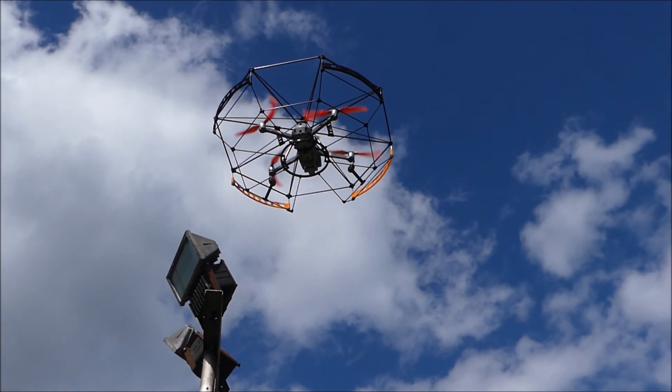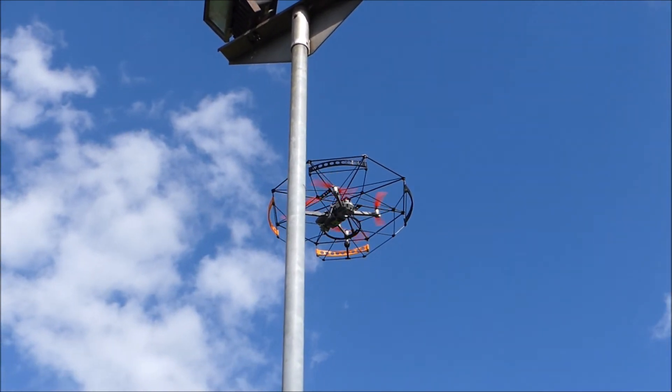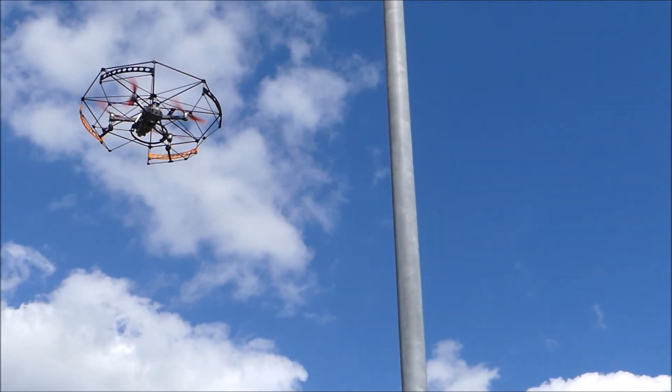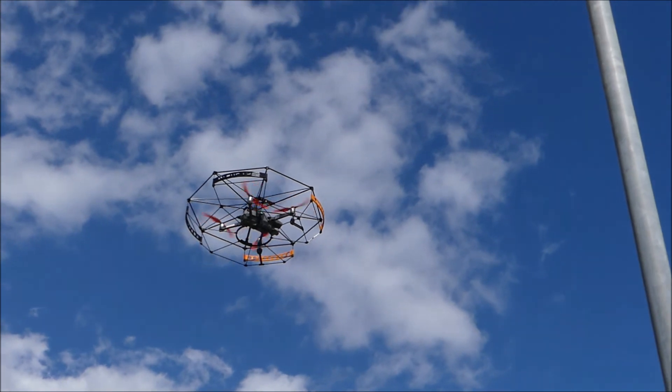Oh my God, look at that! That is amazing. There you go — that would have cost you two grand if you didn't have the safety cage on.